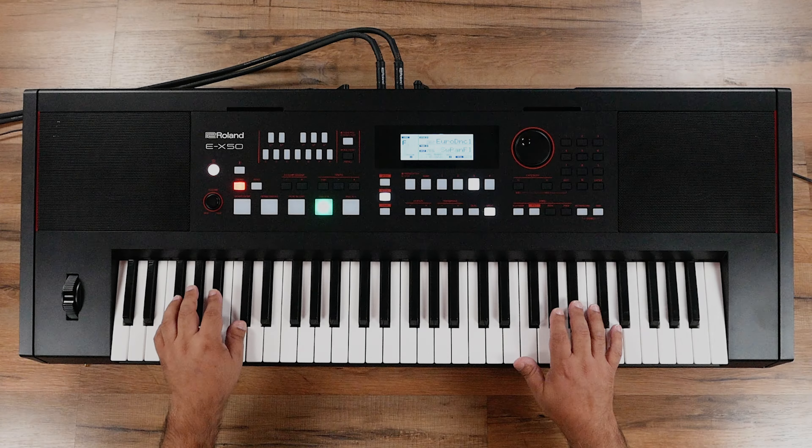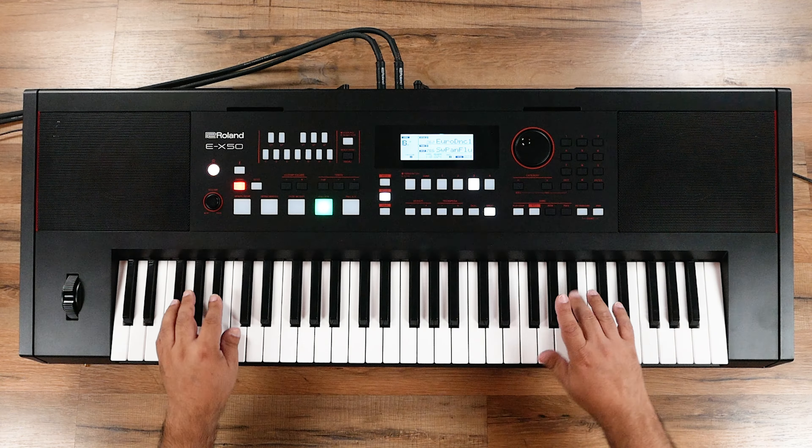Roland's new EX50 Entertainment Keyboard supports your musical journey at any age and grows with you. It offers superior sound quality and a huge variety of sounds that will inspire beginners, experienced musicians, and fans of all music genres. It's also loaded with fun features that make it extremely easy to play, whether at home for personal enjoyment, streaming on social media, or performing for a live audience.